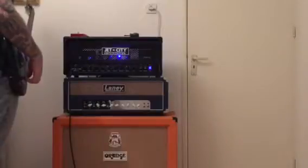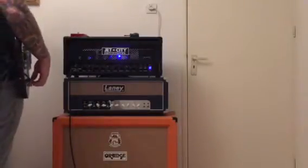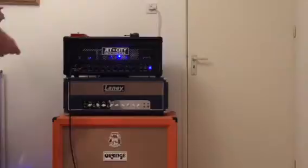It sounds pretty okay without overdrive. Now let's use the JRC4558D chip. First the clean channel, which has more crunch to it now. And now the overdrive channel with the JRC4558D overdrive pedal engaged.